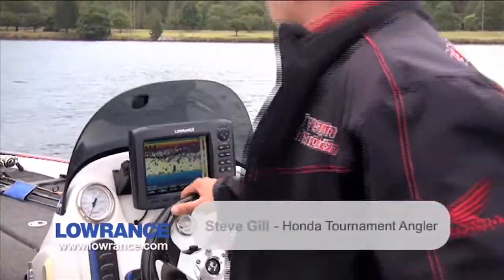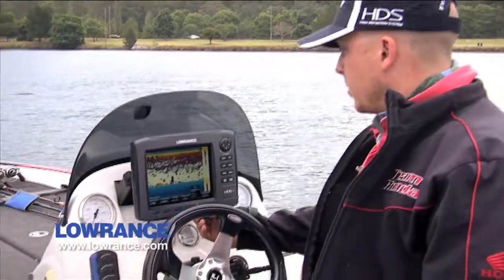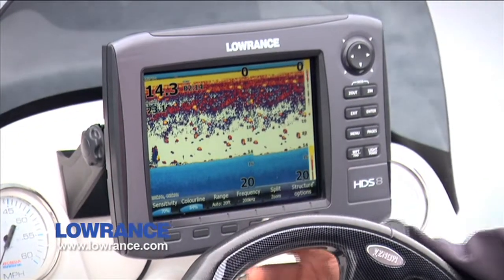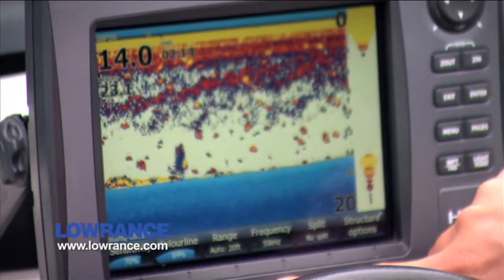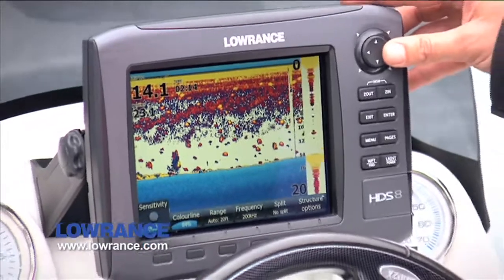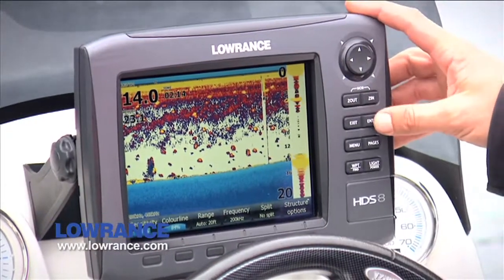No worries Jim. Now, once you step up from the 7-inch to the 8 which I've recently done, you get these hotkeys down here. You can split your screen, change depth contour, go back to a split screen, change frequency to 50 kilohertz — everything's just at the touch of a button. Auto range, colour line, sensitivity — which is a really important one. All you do is press the button there, you don't have to look through any menus, really simple. I find this a great advantage over the 7-inch which I owned for a few years.